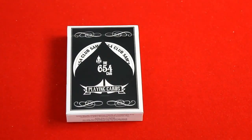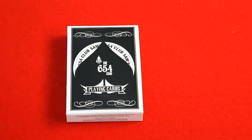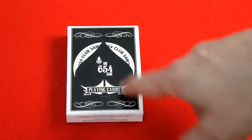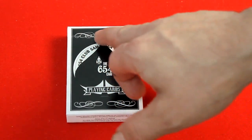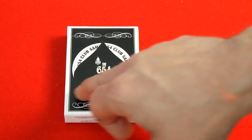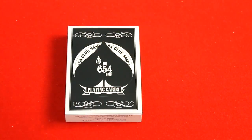It is a fairly standard deck — it is the Six Five Four Club deck that Sam the Bellhop put out by Bill Malone. On the front of the box it says right here on the spade pip: the Six Five Four Club. You see a bellhop on there, it says 'playing cards,' and you also see in the background on the circle 'Sam's Six Five Four Club.' There is some light embossing around the edges of the spade pip.